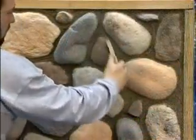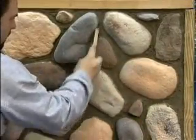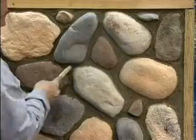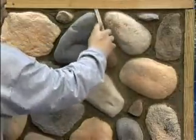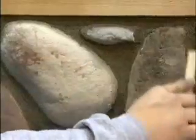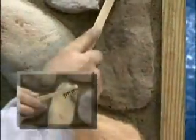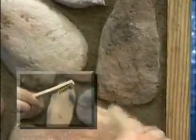Once the knockdown grout has dried to the point of crumbling when disturbed, take a light wire brush and go over the grout and edges of the stone to clean away any excess. The goal is to make the grout even and smooth without lines. It is important that the brush is not too coarse — a stainless steel or copper bristled brush works well.